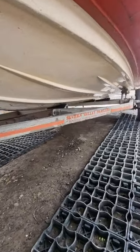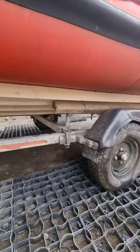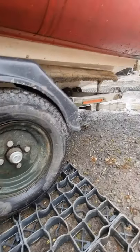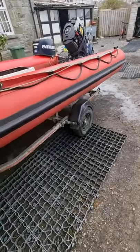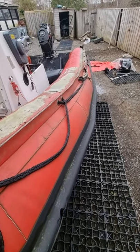It's a nice shallow-V stable hull, so stable at rest while you're fishing or just not doing anything, as well as at speed. There's another video just to show the engine turning over. Thanks very much — bye bye.